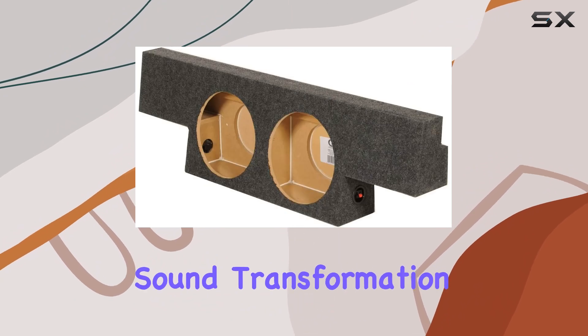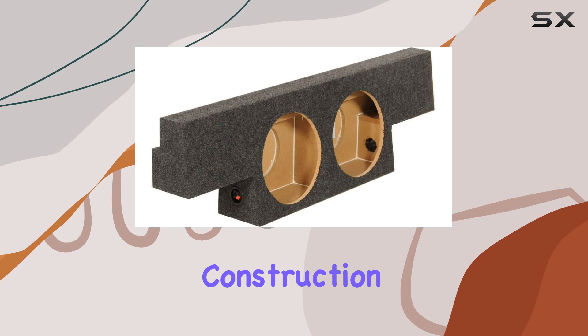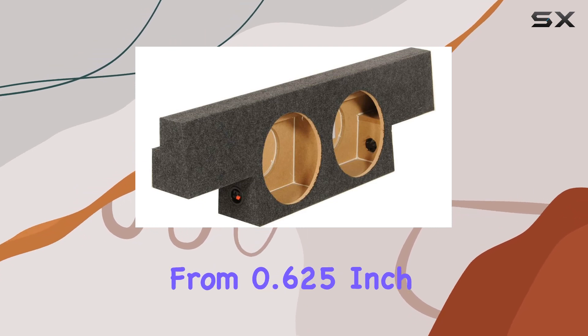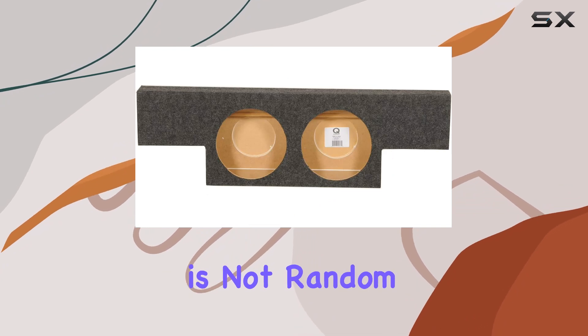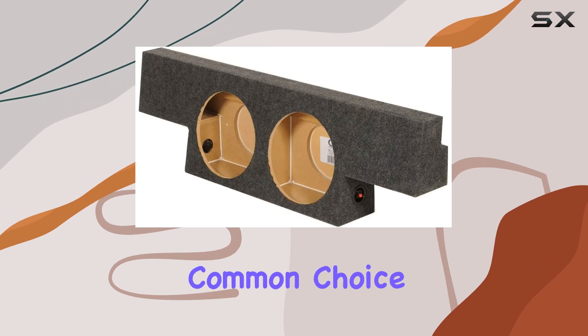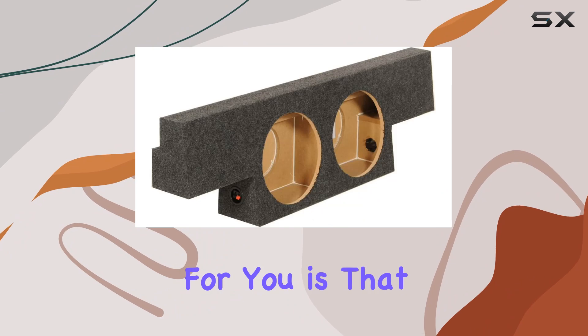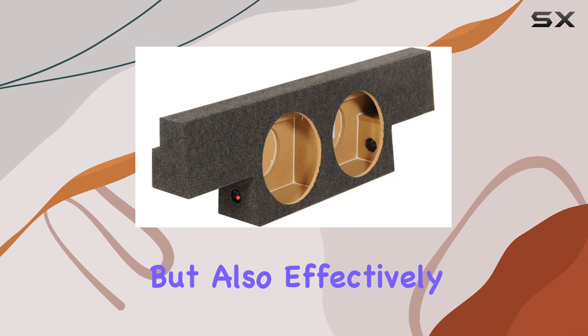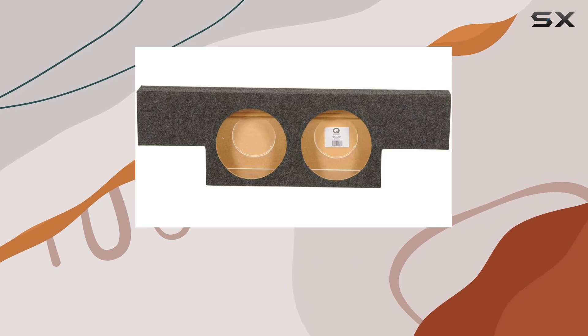Starting off with its construction, the box is made from 0.625-inch MDF wood. This choice of material is not random — MDF is known for its durability and excellent acoustic properties, making it a common choice for high-quality speaker enclosures. This means the box is not only sturdy but also effectively minimizes sound distortion, ensuring that the bass notes are both deep and clear.